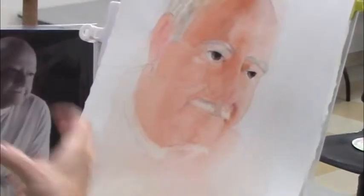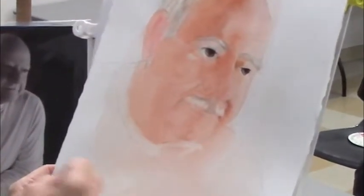We'll get to this one later. As you can see, I need to work on this eye, I need to bring those eyes to life, and I need a few more darks. But in order to get to this stage, then I can get to this stage from this stage.